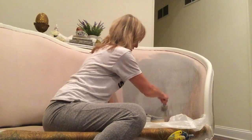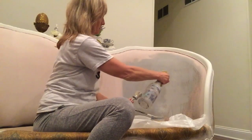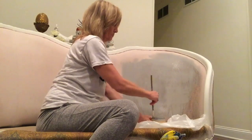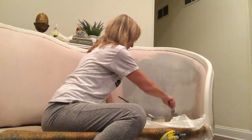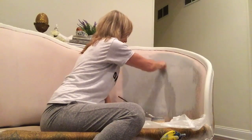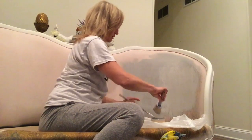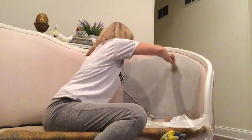I thought I would like a pink and white, but I didn't care for it once I put it on the cushion when I tested it. When your brush starts to get a little dry, just spray it and get a little bit more water, because the water is going to help soak it in, absorb the paint better, and spread it a lot easier.